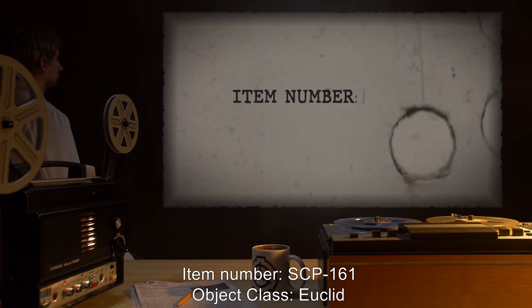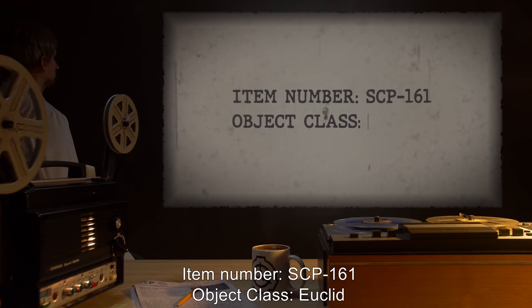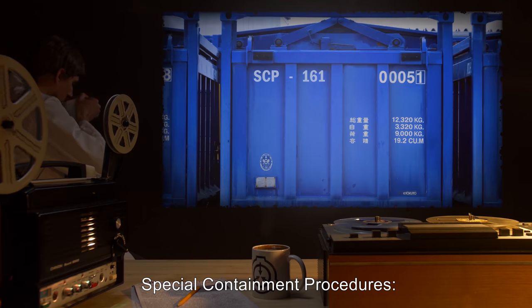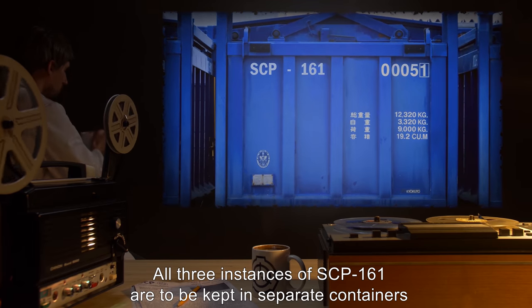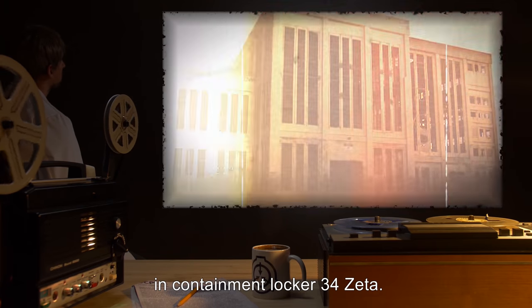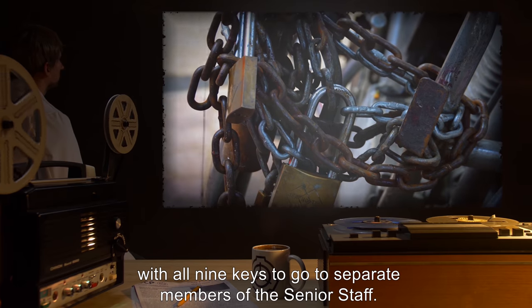Item number SCP-161, object class Euclid. Special containment procedures: all three instances of SCP-161 are to be kept in separate containers in containment locker 34-Zeta. Each container is to be triple-locked with all nine keys to go to separate members of the senior staff.